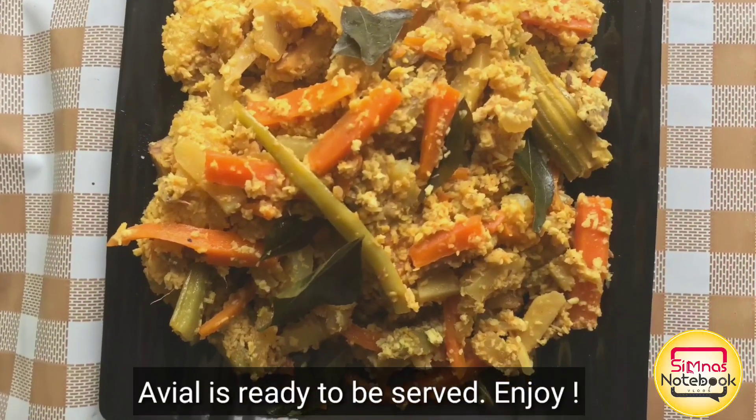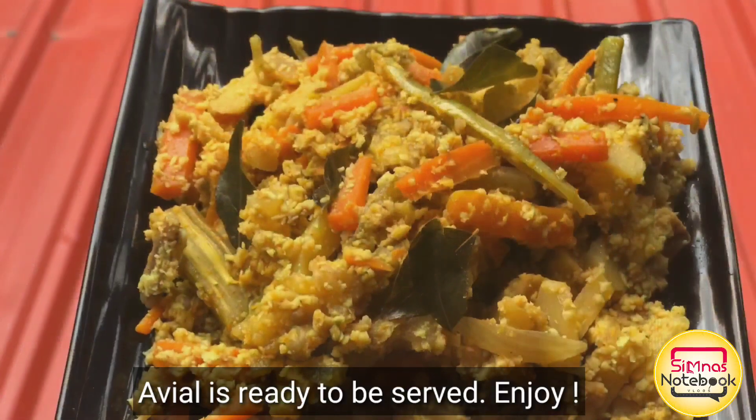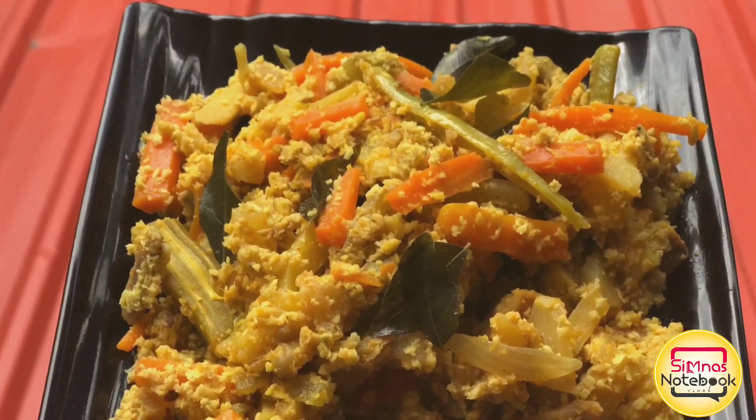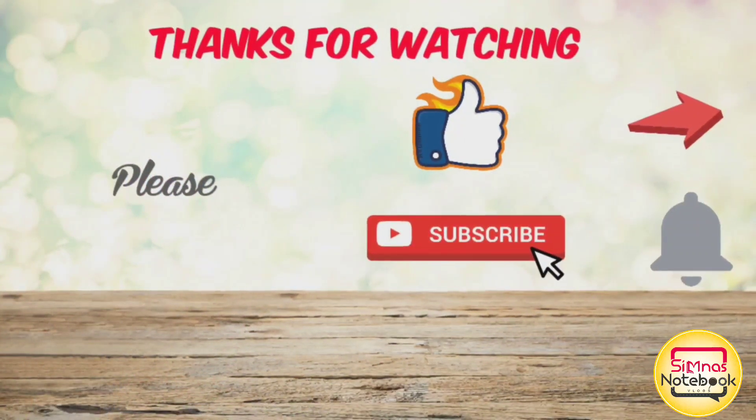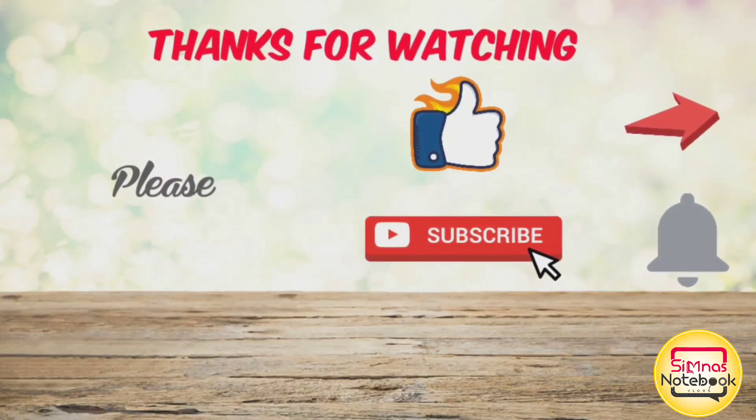It's a good taste. If you want to like this video, please like and share. Namaskar.